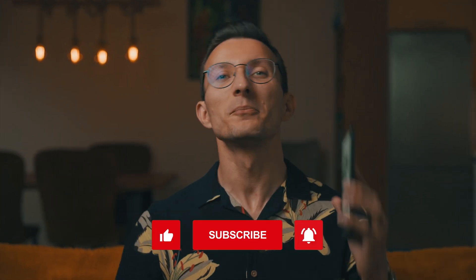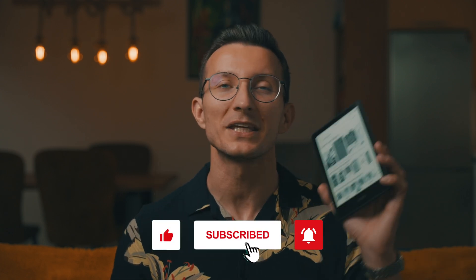And if I've turned you into a Kindle lover in the process, you may as well subscribe so we can share the joy of ebook readers together. Let's dive right in.